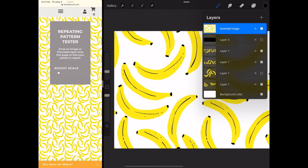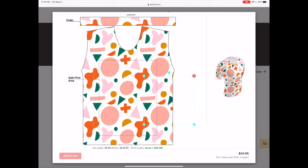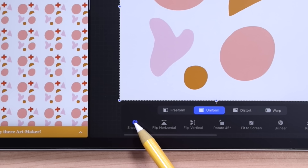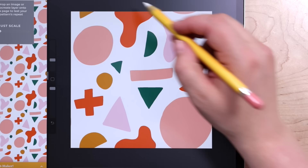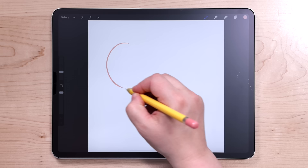When you make a repeating pattern, it kind of feels like magic. Repeating patterns are not only super fun to make, but they have so many different applications. Patterns are great for designing fabric, apparel, surface design, web design, and more. Because of Procreate's snapping feature, it's actually really easy to make patterns right on your iPad without any additional software.